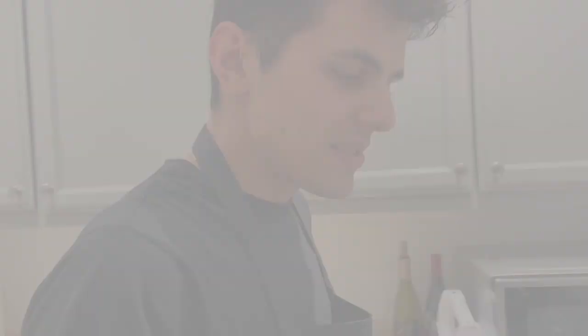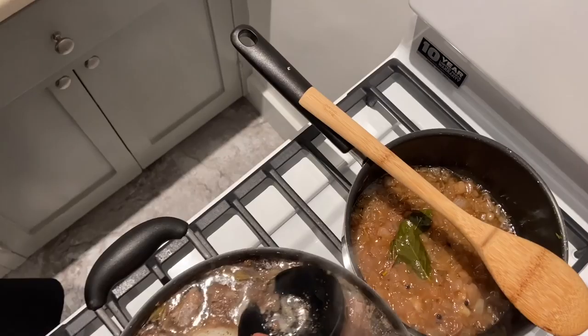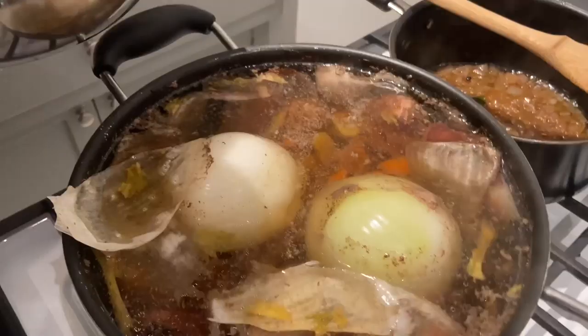Once our broth starts to boil, we start taking off all the impurities, as you can see. If you don't let it boil too strong, you can see that it's transparent — shiny and nice. That's what we want, so our risotto keeps a very nice color.